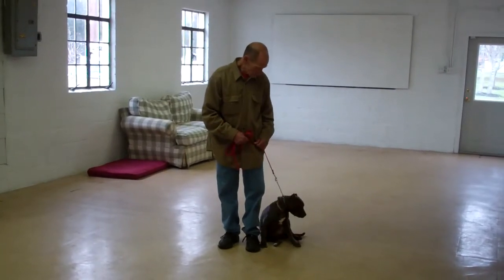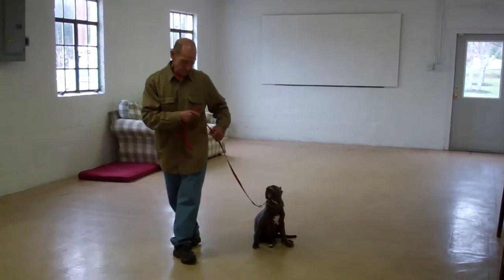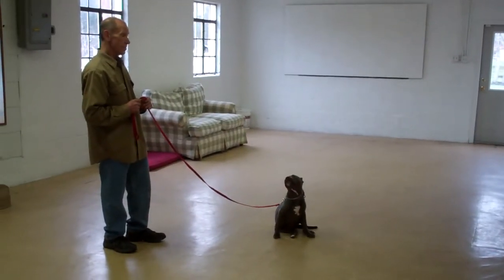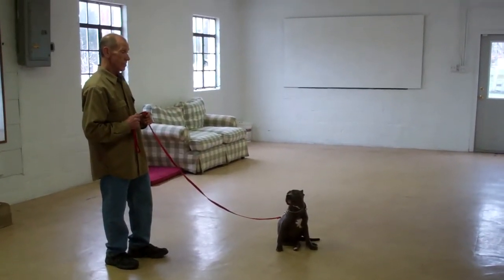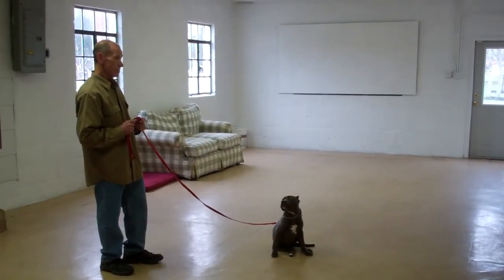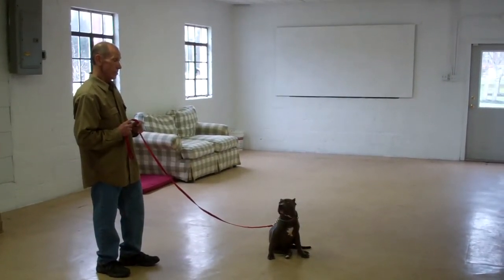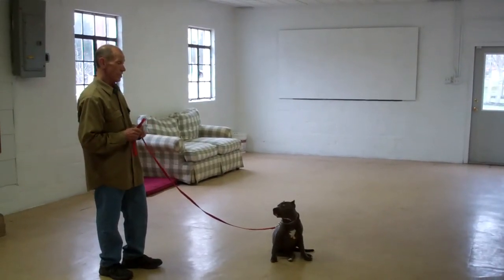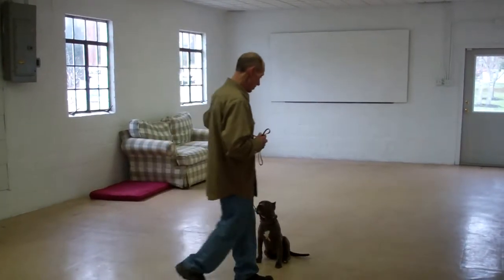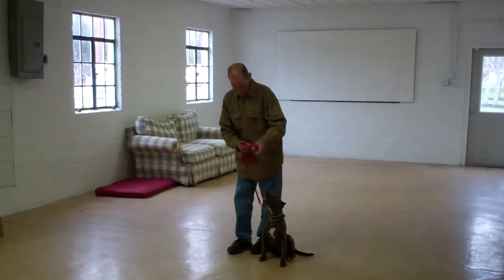Next, we're going to be showing you our stay command, which is a hand and voice command. Fred's going to use the open flat of his left palm an inch or so from Lana's muzzle and the one-word command to stay. He then walks out to the end of the training leash. This is a great exercise to build up self-control and maturity in Lana. You want to start practicing this command at about a minute and work your way up in increments to about three. As Fred returns back to Lana, he's going to walk all the way around her, providing an added distraction as he goes behind her, and right back to that left-hand side heel position.